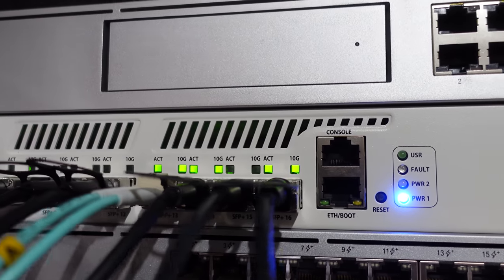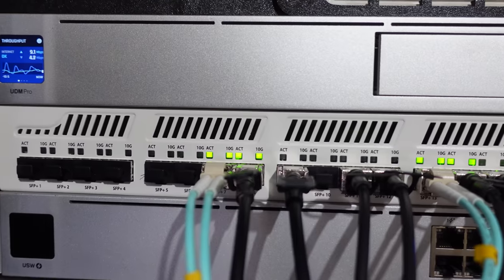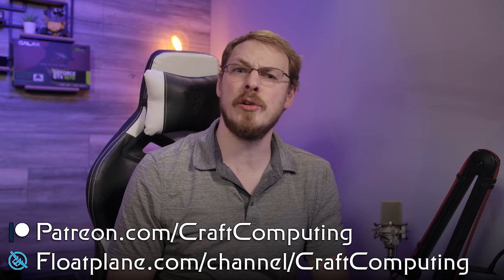So that is a very quick overview of the Microtik CRS317-1G-16S+RM. If you have any questions or comments about this video, feel free to leave them down below. On your way down there, you can check out the Amazon affiliate links where you can buy this switch for yourself. Don't forget to drop this video a like and subscribe to Craft Computing if you haven't done so already. Follow me on Twitter at Craft Computing to keep up with my daily shenanigans. And if you like the content on this channel and want to help support me, consider joining the Patreon or Float Plane — links are both down in the video description. Thank you all so much for watching. And as always, I will see you in the next video. Cheers, guys.